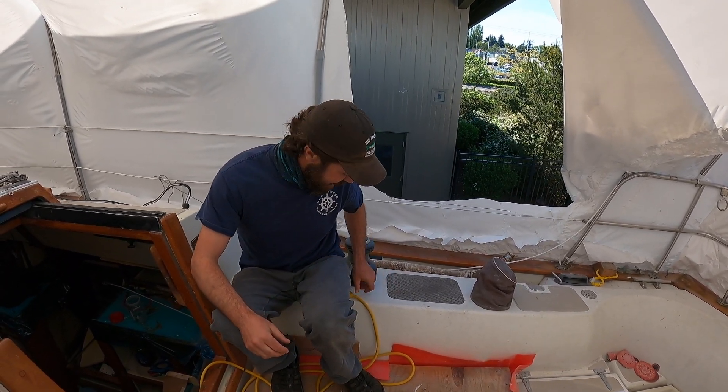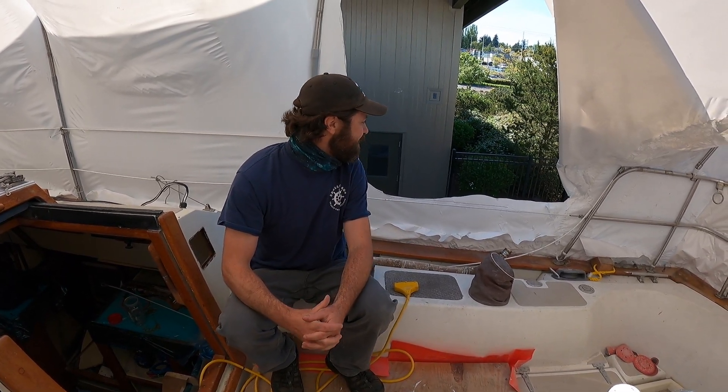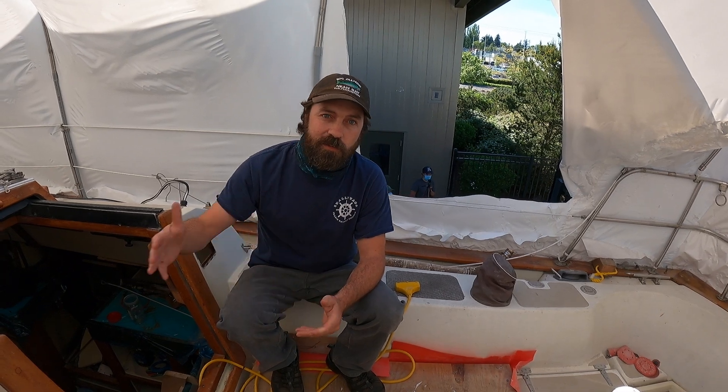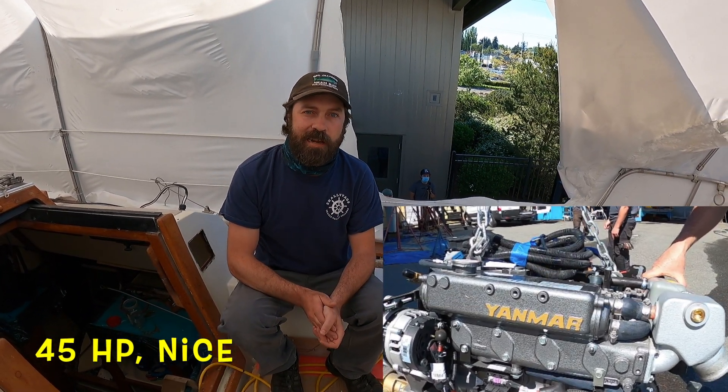So instructor Matt, what are you doing here? Oh, it's a big day here on King's Pride. We have the 4JH45 Yanmar common rail engine coming to its final resting place in the boat, finally. Just making sure Cliff doesn't crash the forklift down there. A huge waypoint for us — we get this engine in the boat on those new engine beds. We're going to be connecting up the drive train, plumbing, everything. So big day here at Marine Tech.